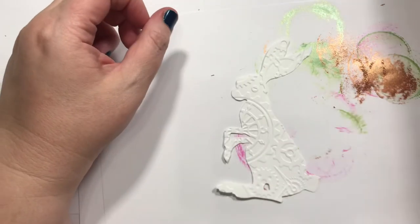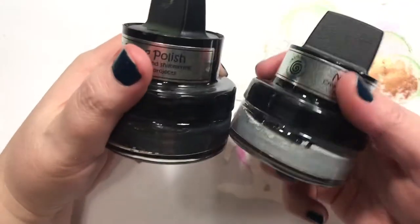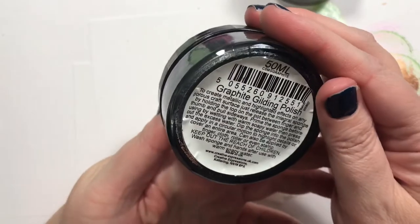This one I need to do — I thought about using this but I think that's going to be too light. Although, I don't know, we might. This one is called Graphite.